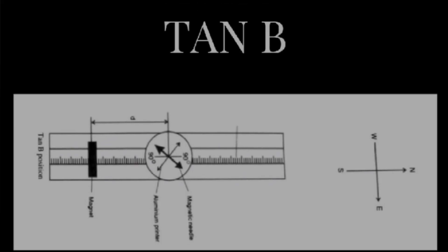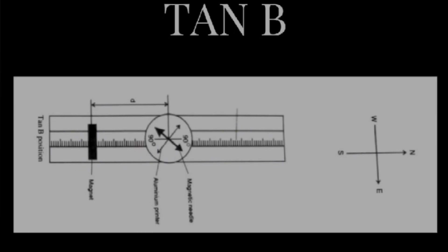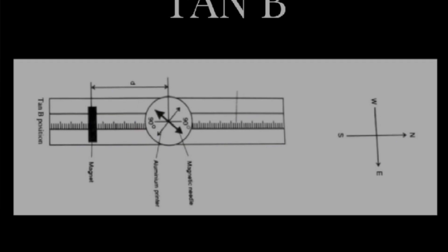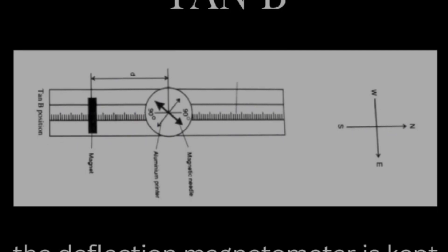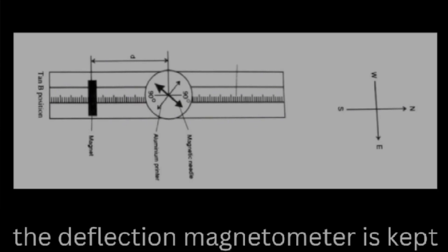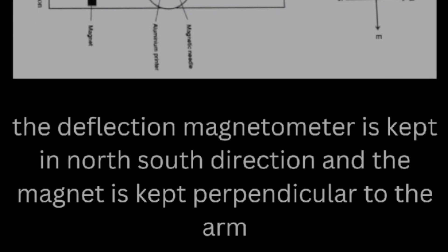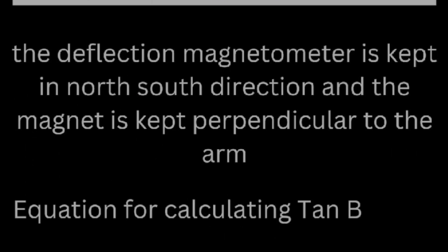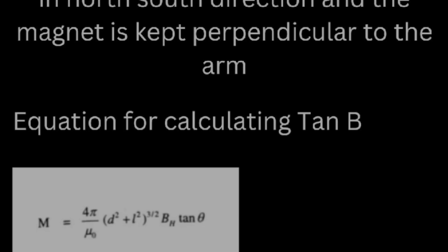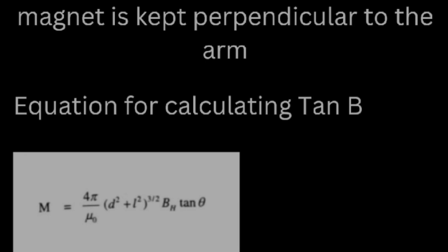Moving on to the tan B position. In the tan B position, the deflection magnetometer is kept roughly in the north-south direction. From the figure, we can see that the 90-90 of the circular scale is kept parallel to the deflection magnetometer. Also, the magnet is kept perpendicular to the arm. The equation for calculating magnetic moment in tan B position is: M = (4π/μ₀) × (d² + l²)^(3/2) × BH × tan θ.